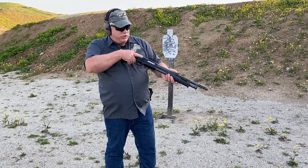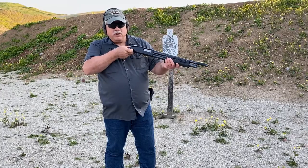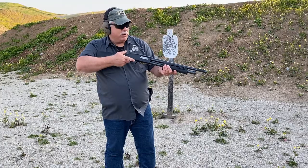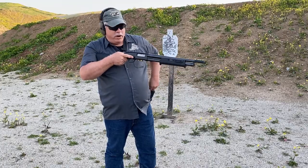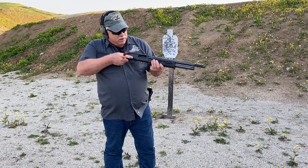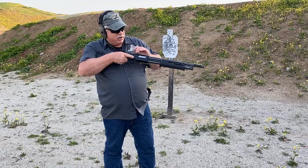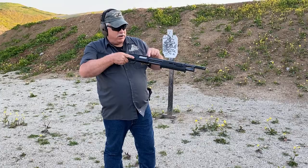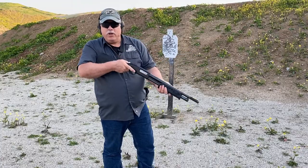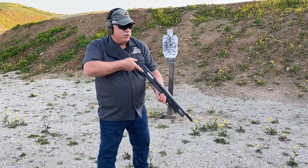Full gun — full magazine tube, loaded chamber — what I'm going to do is simple. I'm just going to cycle my slide, which tosses one useful double-ought buck round on the ground, but now I have a void. From that void I can load in one slug. I cycle again, which empties that other double-ought buck round out. Now I have one slug in the chamber, and I still have yet another void that I can load another slug into. So at this point I'm up with one slug in the chamber and one in the magazine tube.